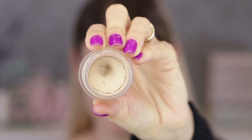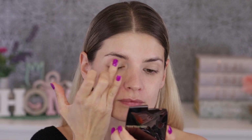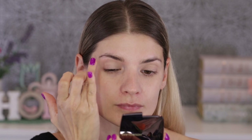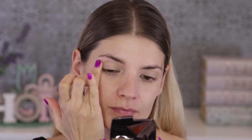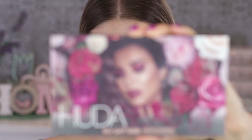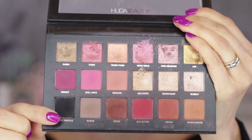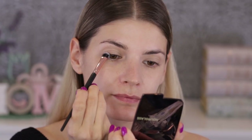As always, I'm going to prime my eyelids first with the Soft Ochre from MAC — this is a paint pot and I'm applying it with my fingers, tapping it into my skin. A very thin layer is all you need. Then I'm moving on to the palette I'm using for this look: the Huda Beauty Remastered Rose Gold palette.